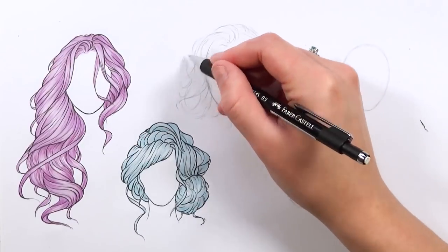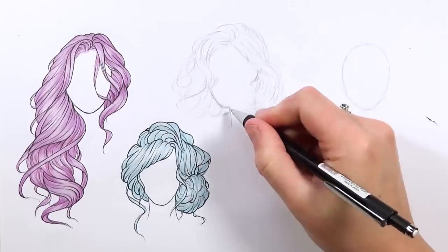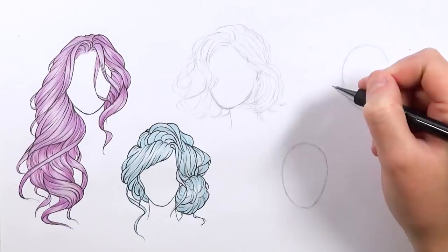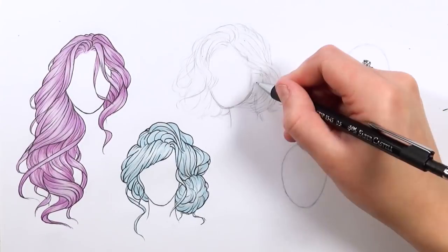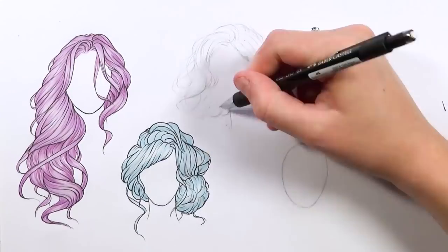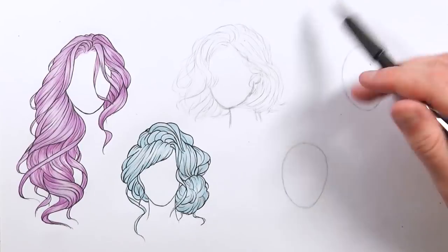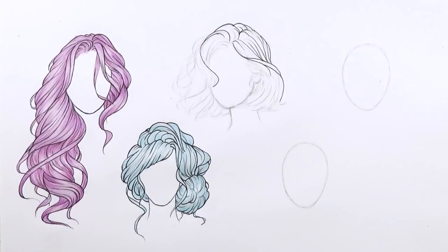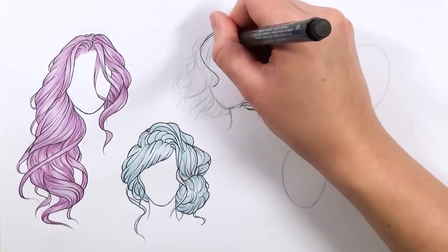The more you change things and the more picky you are, really changing it until you're happy - the more you're going to be happy with the overall result. Don't just think 'yeah that'll do' and rush into inking. You really need to spend that time in the sketching process to make it something you're really happy with. And then you can go and ink it in. Don't ink it if you're unsure about something, because once you've inked that line you can't change it - there's no going back. So it's really important to be really confident with the sketch before you ink it.